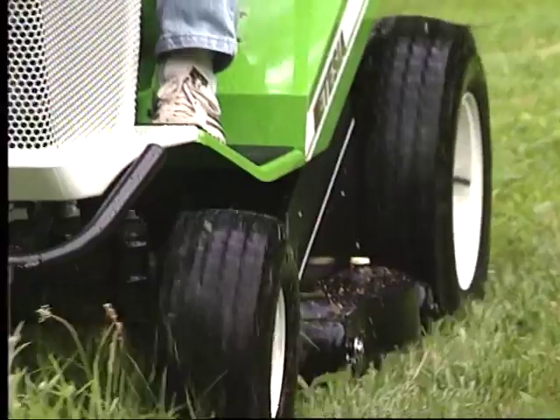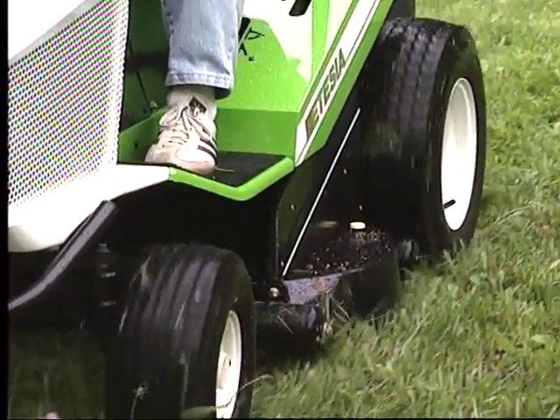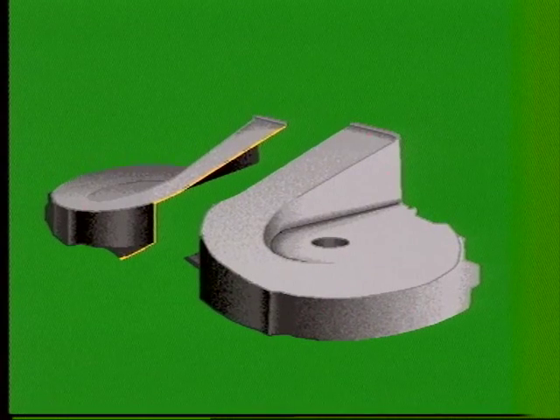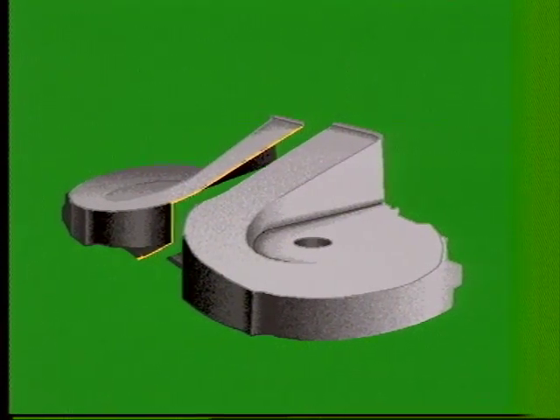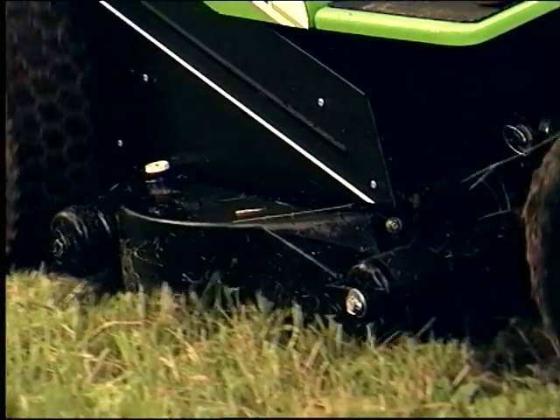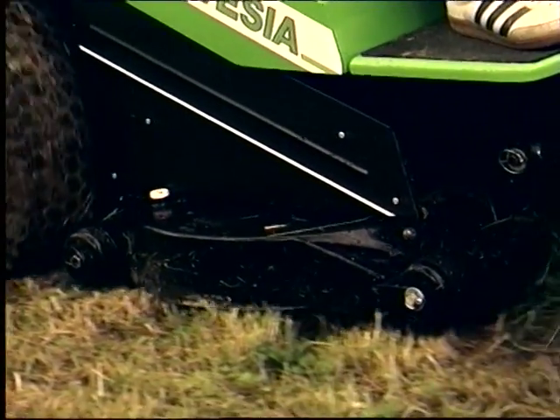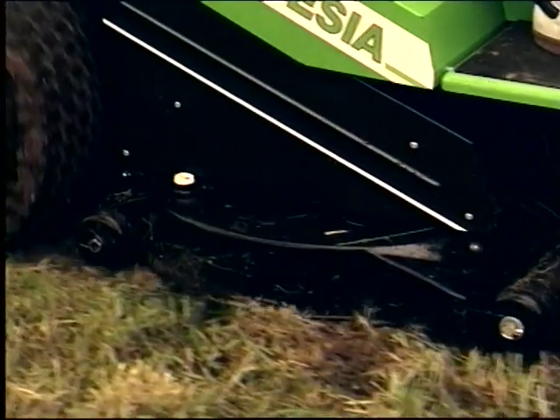Le profil du plateau de coupe s'inspire directement du carter classique à volutes de forte croissance. Ce sont deux carters assemblés en parfaite symétrie qui permettent la tonte sur une grande largeur et facilitent l'évacuation de l'herbe coupée. En fonte d'aluminium coulée par gravité, ce plateau de coupe présente une résistance supérieure au plateau traditionnel en tôle.